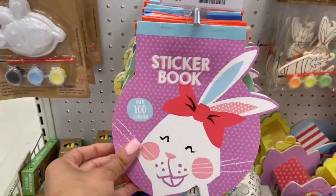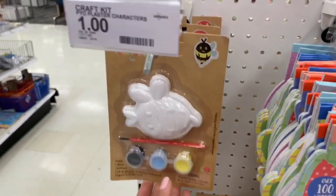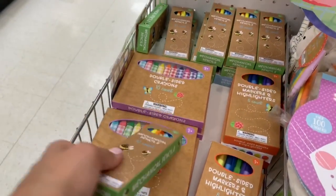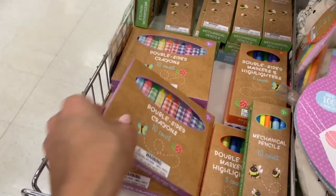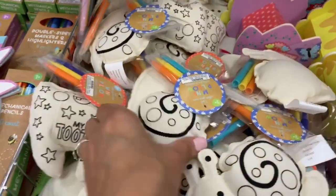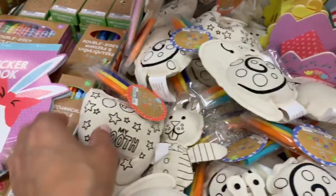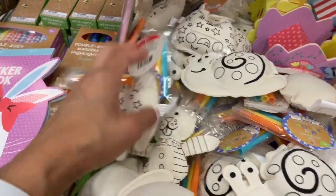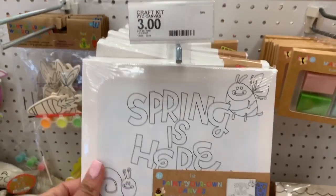If your kids are into art, they have a ton of art things — stuff to paint, color, coloring books, and craft books. There seem to be way more craft options this year than last year. They also have these little pillows kids can color and put their tooth in — there's a little pocket in the back — perfect for the Tooth Fairy.